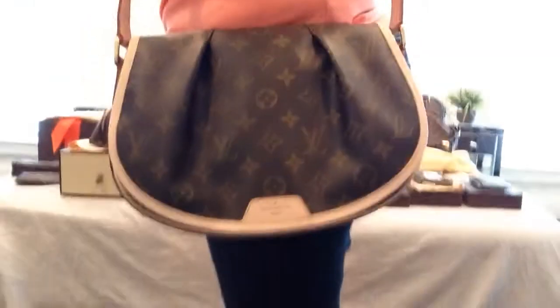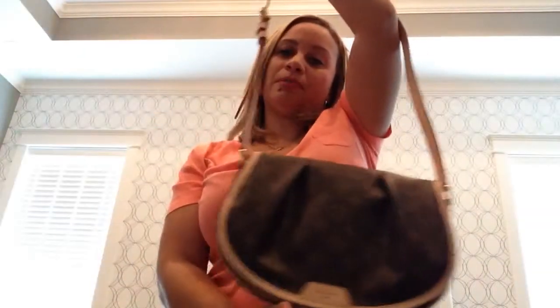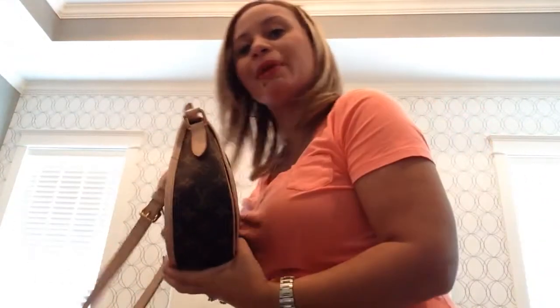I'll put her on for you — I throw her over like a crossbody, that's her on me. You can also wear it as a shoulder bag. I cannot tell you enough how much I love this bag — I love, love, love her. She is the Minel Montant in the PM size. Stay tuned, guys — I'm going to cut this because it's getting close to the 10-minute mark. I'll come back with more pieces from my collection. Thanks!